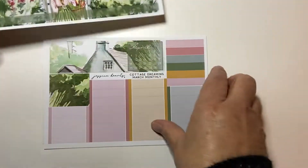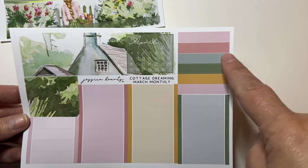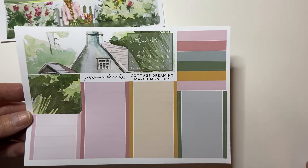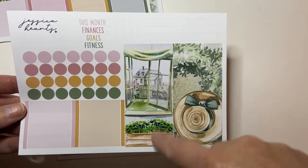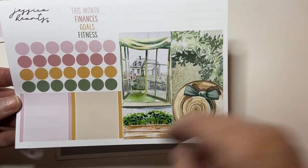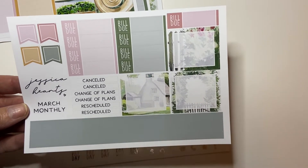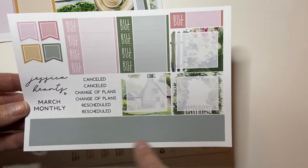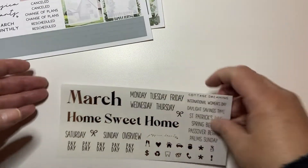You get some flags and your date covers. You get an April, another bit of the scene, another full box, like a hundred quarter boxes. This is for a decorative sidebar. These are circle icons, blank headers, as well as some more quarter boxes. You get a bunch of bill dues, some canceled change of plans, some bottom washi or little washi strips. Three more kind of white out full boxes and some flags. And then it comes with the March foil overlay.